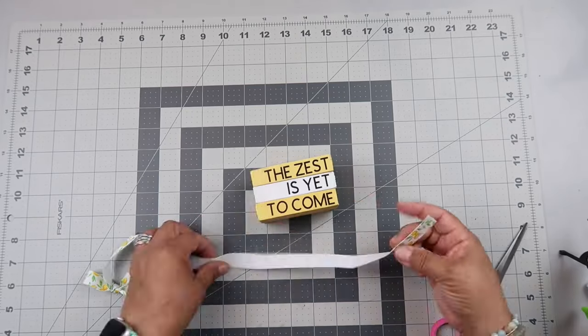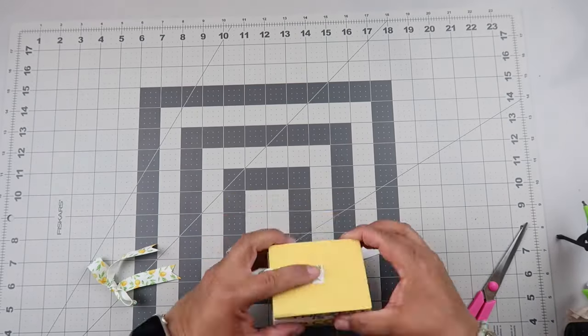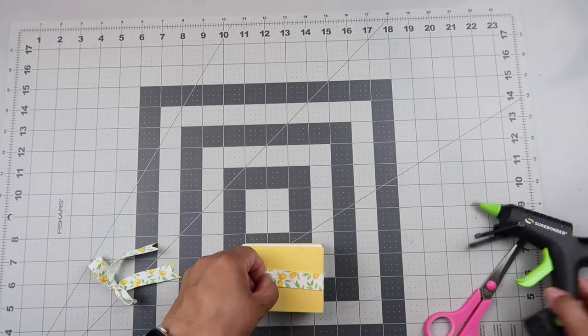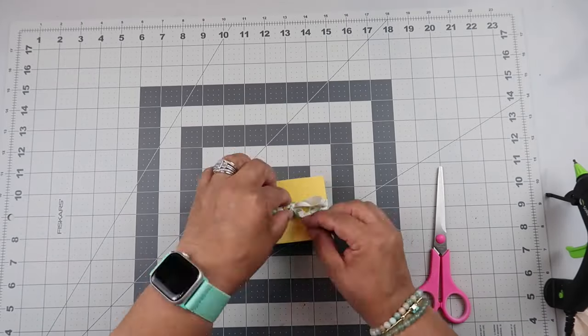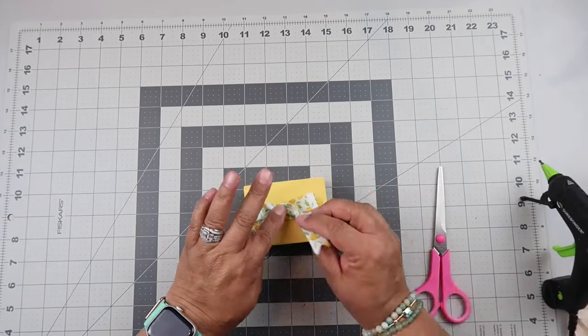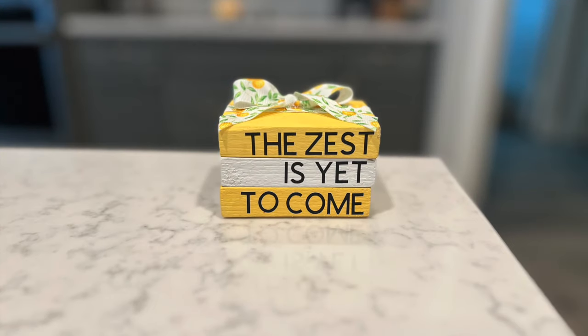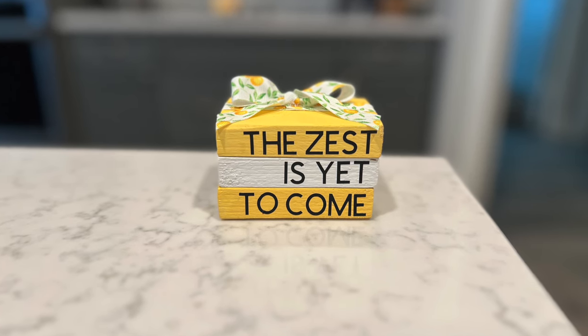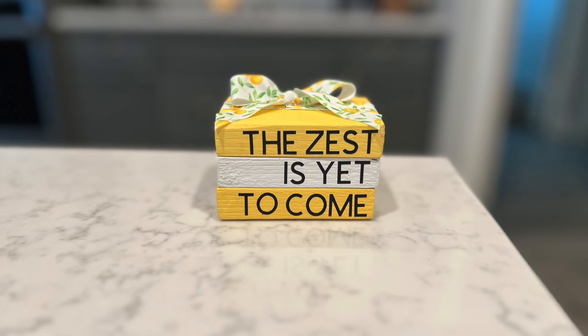I had this lemon ribbon — I probably got it from Dollar Tree — and I'm wrapping it around. I'm wrapping it the opposite way I usually do because the words are taking up most of the front space, but that's how it looks. Isn't that super cute? It just adds a little pop of color on your tier tray.